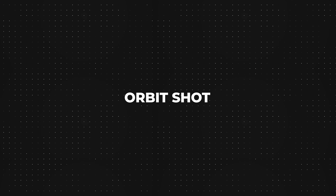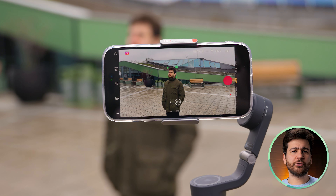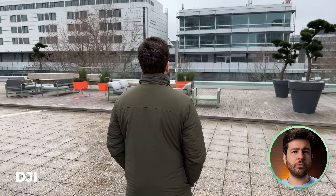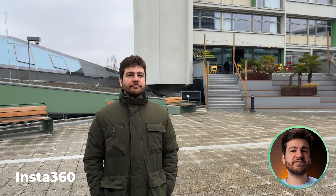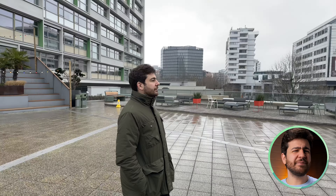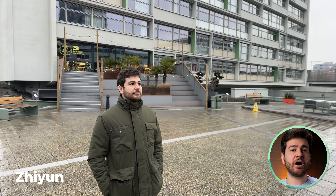The next test is called Orbit Shots — pretty self-explanatory, it involves orbiting around whatever you're filming. The Osmo looks pretty stable with no unexpected shaking or erratic movements. The Flow is also putting up a good performance, with my only issue being slight inconsistencies in stability when the hand moves too much. The Smooth Q4 is also decent, but the stability isn't on the same level as the other two, as you can see small vibrations from time to time.